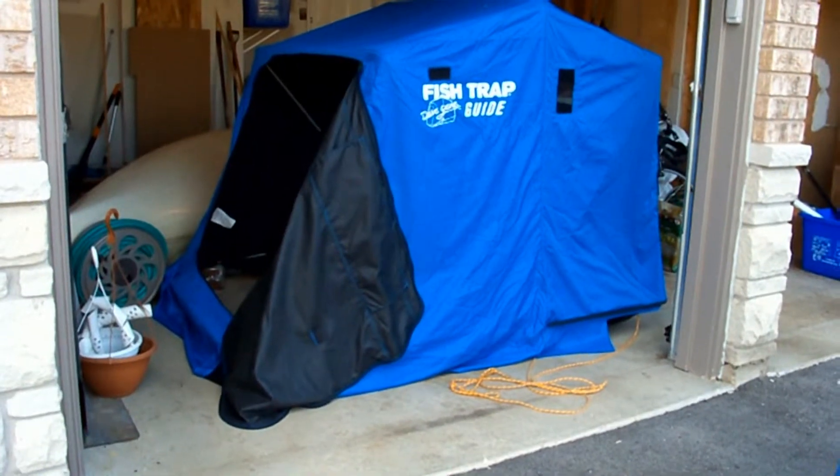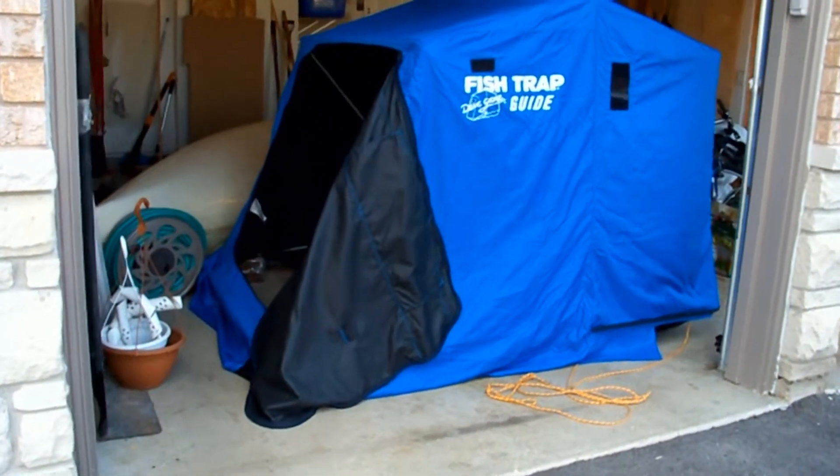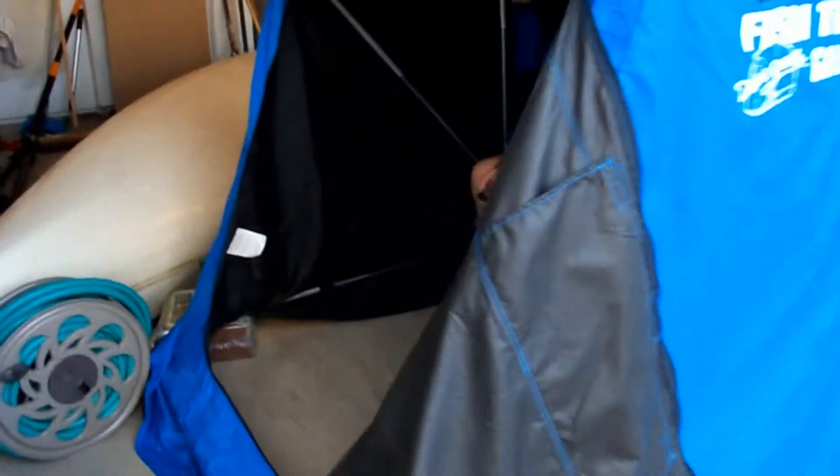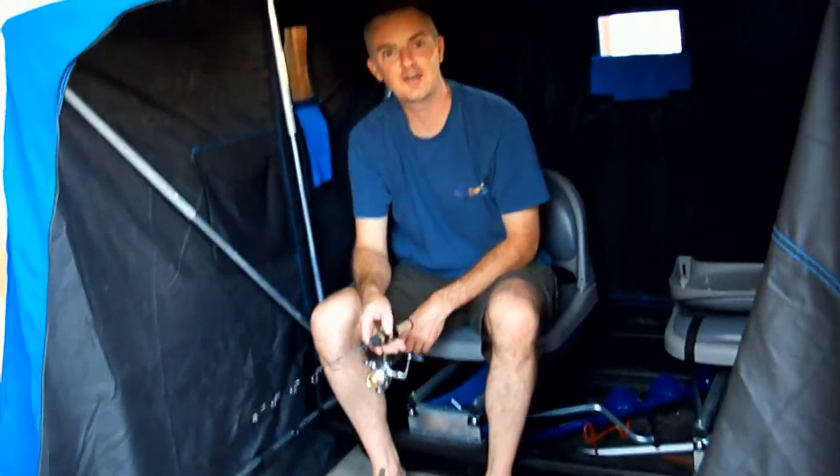This is an ice fishing hut — a portable hut that you drag out on the ice with you. Welcome to the wonderful world of ice fishing. And then you sit in ultimate comfort while the winds howl around you.